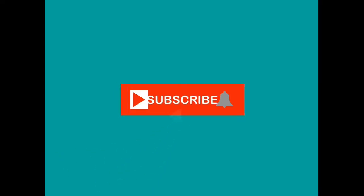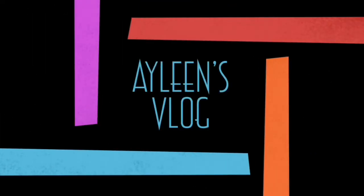Please subscribe and hit the notification bell, thank you! Hi guys, what's up — Eileen here. Today I'm going to try to cook Dinakdakan, which is an Ilocano delicacy.